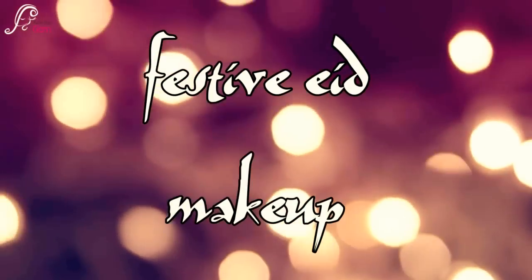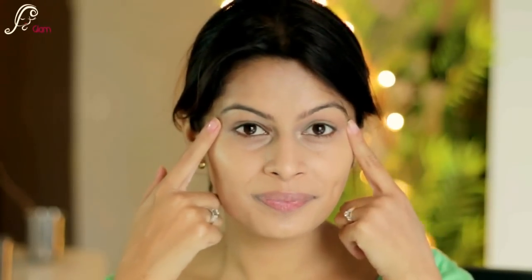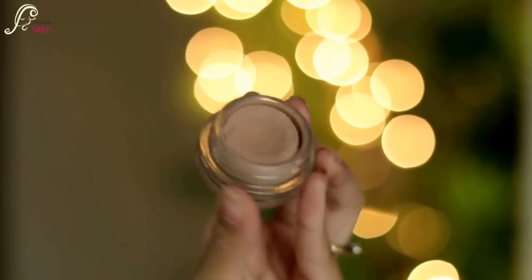Hello my beautiful viewers! In this video I will be showing you a very festive Eid makeup look. I have already done my foundation, and if you want to check out my foundation routine I will be linking it down below. Now we will move directly to the eyes.